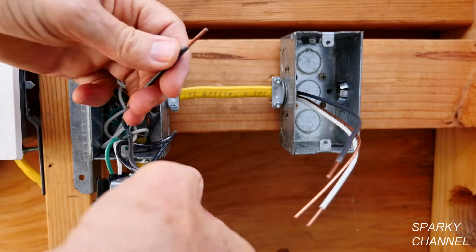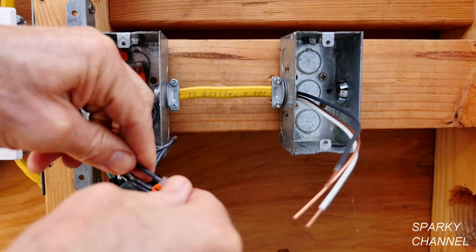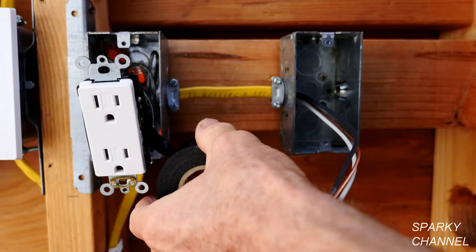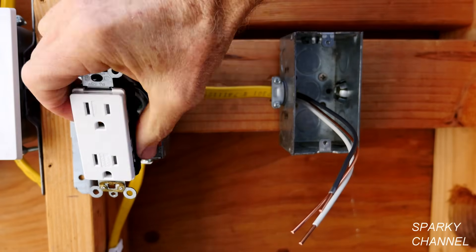Now we'll hook up the hot. Open up the Wago lever nut, put it in, click it down, and push this into the back of the box. Now I'll put a couple wraps of black electrician's tape around the receptacle for safety.